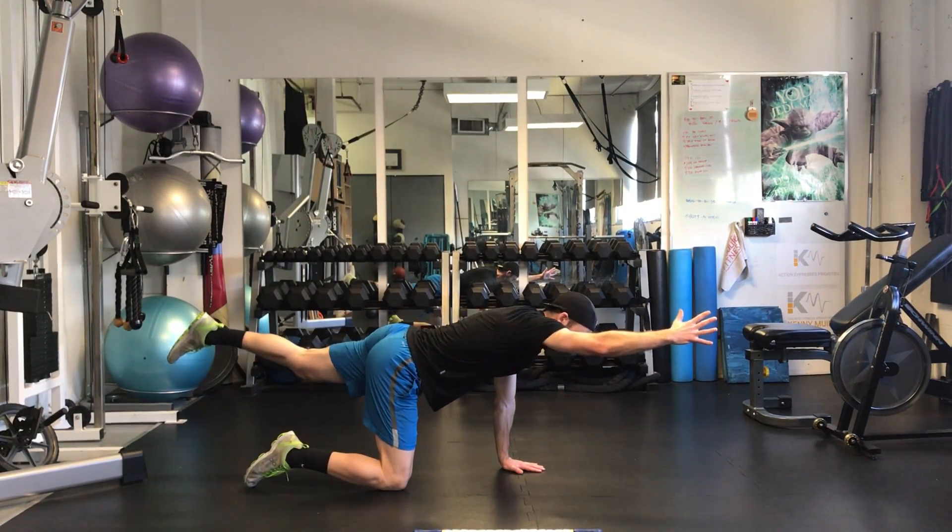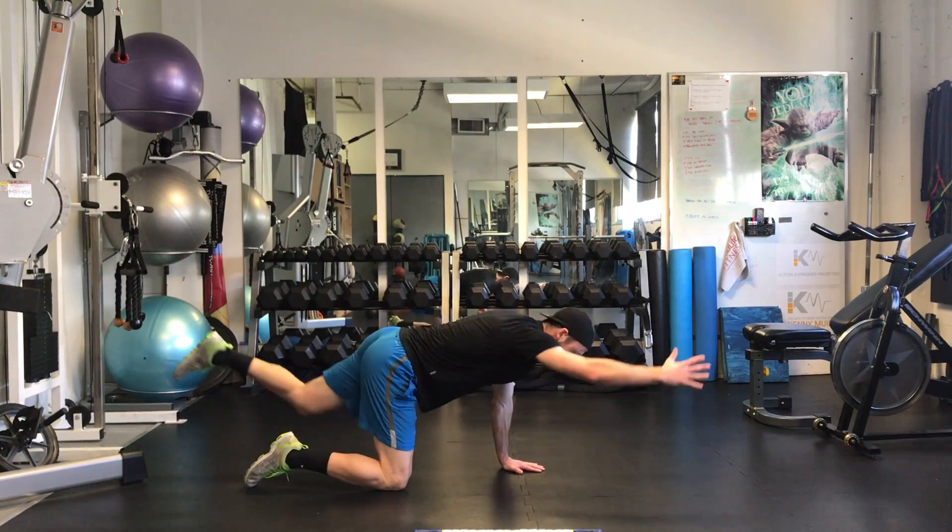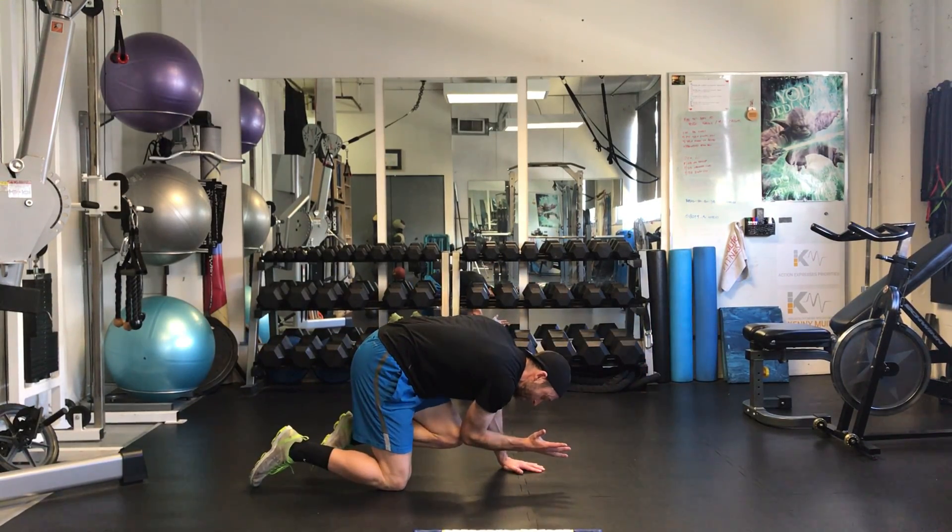Bring that in, squeeze tight. Breathe in, breathe out as you crunch. Breathe in, out as you crunch.